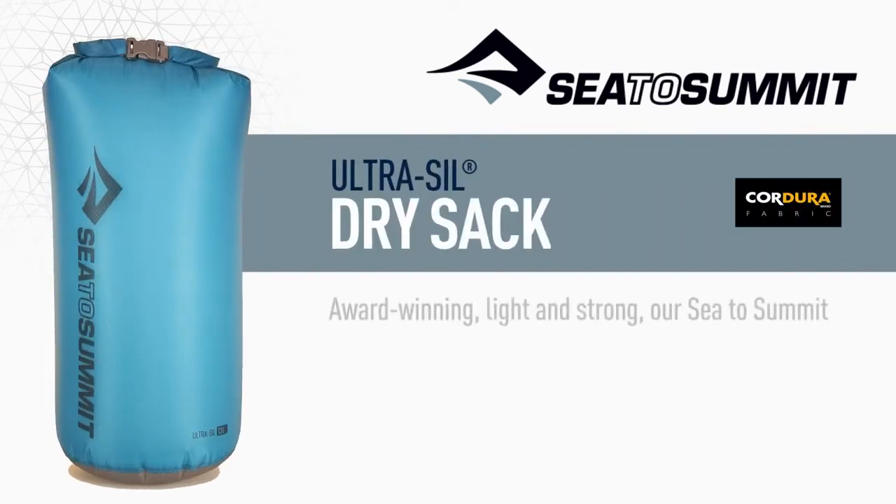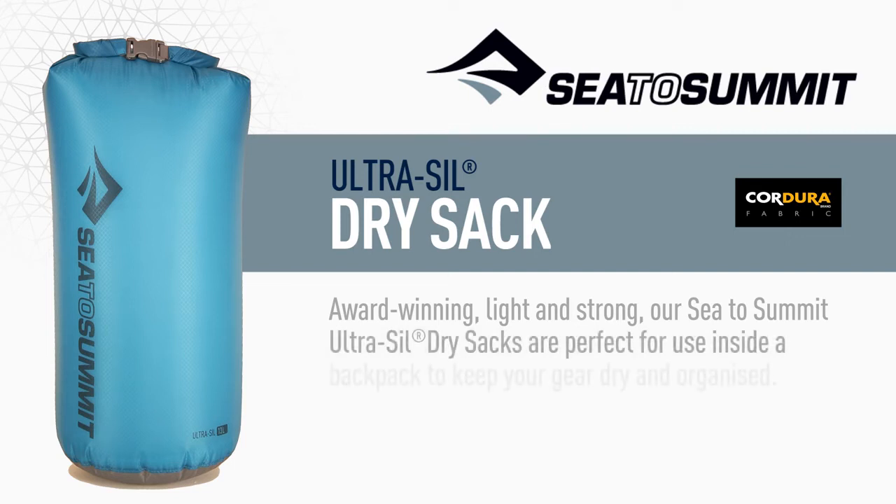Award-winning, light and strong, our Sea to Summit Ultrasil dry sacks are perfect for use inside a backpack to keep your gear dry and organised.